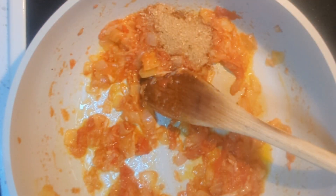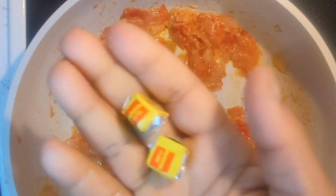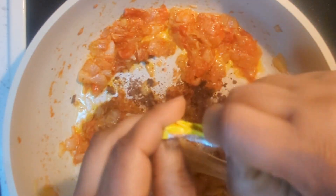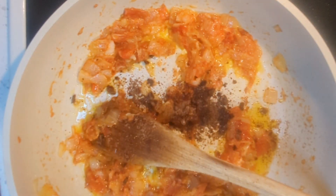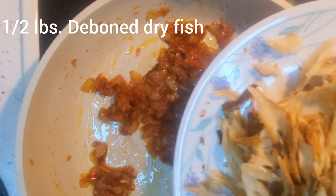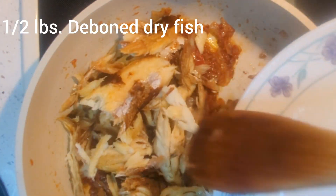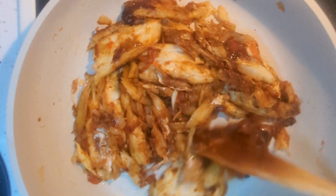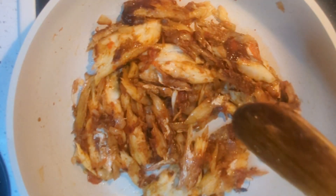I'm now adding some crayfish and some Maggi cubes. I cook that for about a minute and then introduce the fish. I went ahead and deboned my fish, so this is fish without bones. I stir fry the fish for about three minutes.